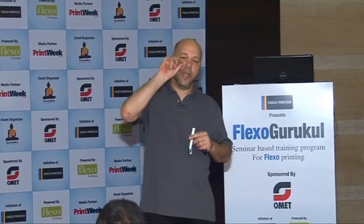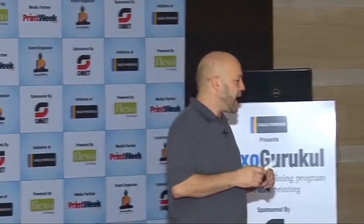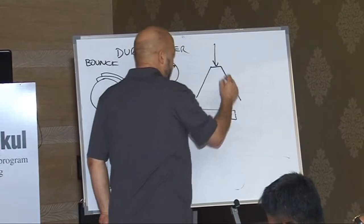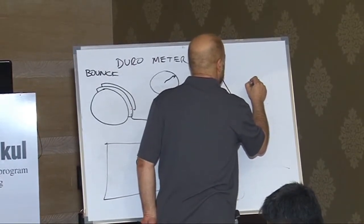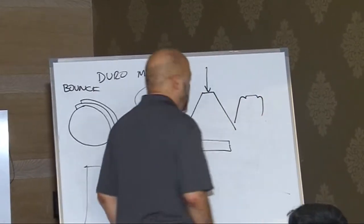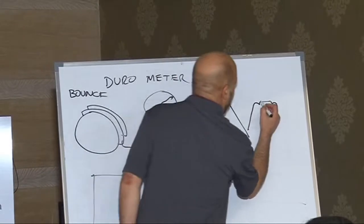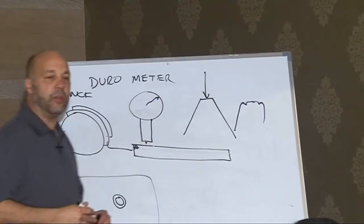You have the impression, and then you have a halo around it, where what's happening is you have this dot, and as force is applied here, that dot deforms. It's like somebody's left and his shoulders are framed. So now I have the image here, and I have the classic Flexo halo there.